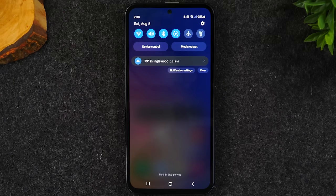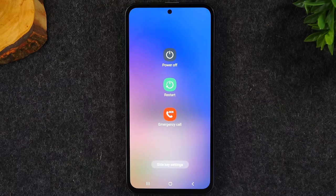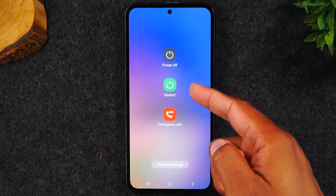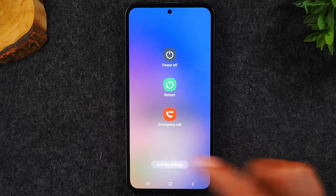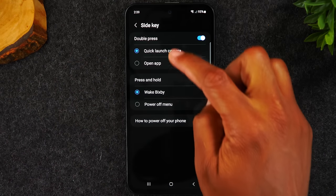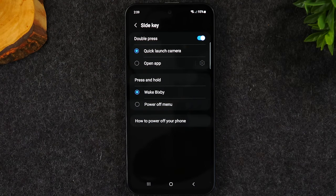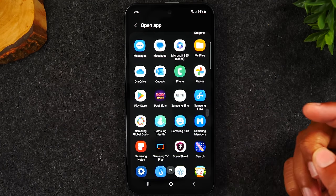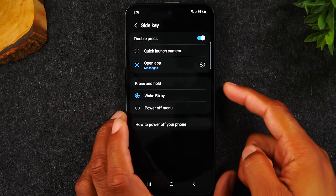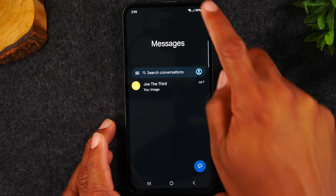Swipe down from the top of the screen, then swipe down a second time. You'll notice a power button at the top — this digital power button also gives a pop-up for side key settings. Tap side key settings, and this lets you change what double-pressing the power button actually does. Right now it launches the quick launch camera, but you can change it to open any app — for example, your text messages. Now double-tapping the power button will open your messages instead.